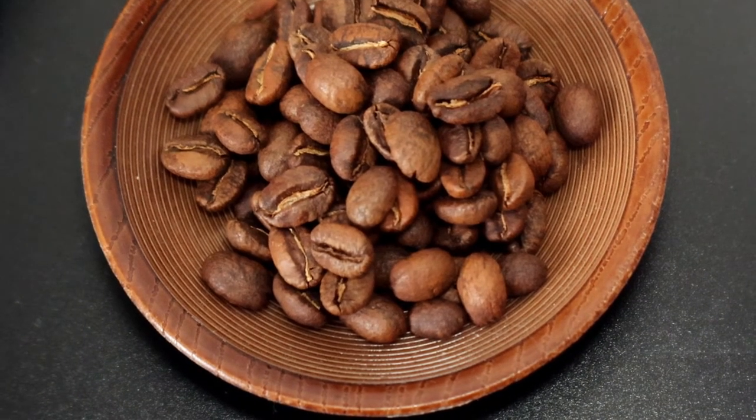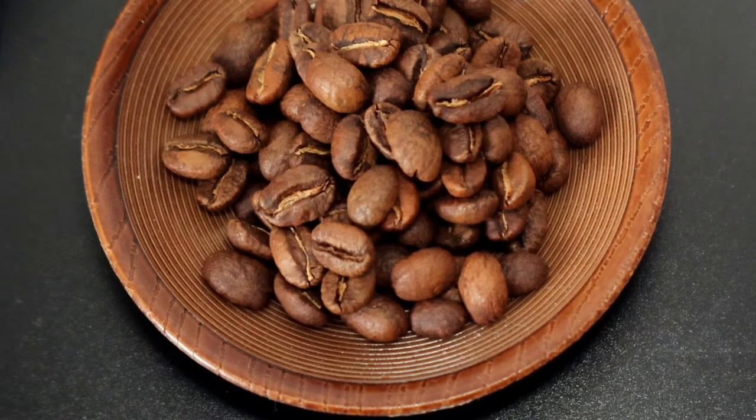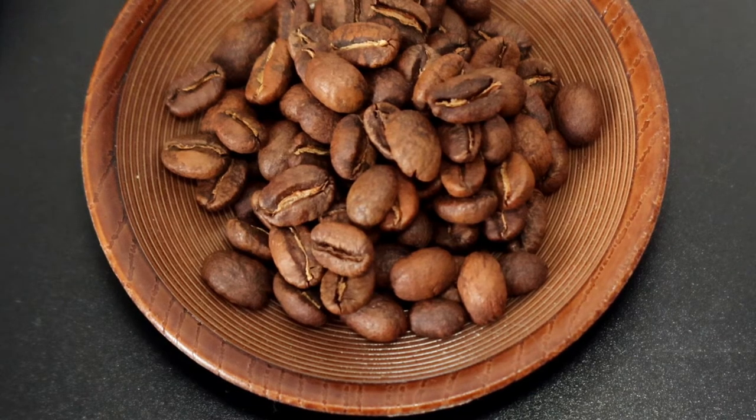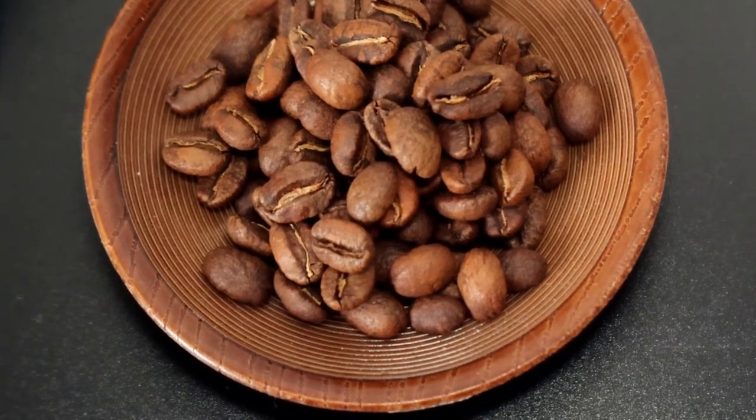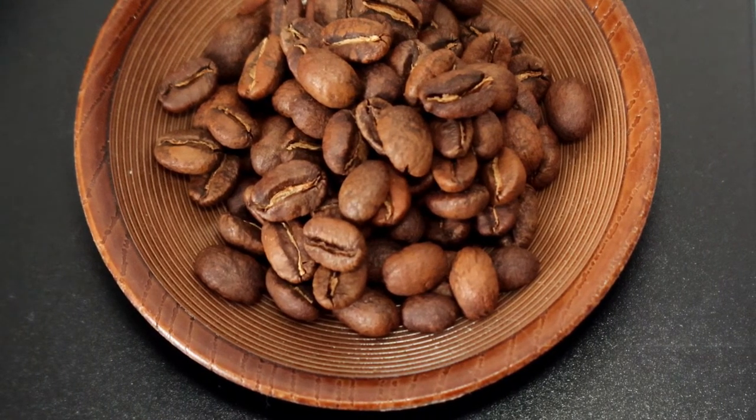So let's get started. I will use today 18 grams of coffee beans, some Colombian. I will do this whole process approximately for 3 minutes, and it will be more about showing how to learn and practice this technique than about the result.